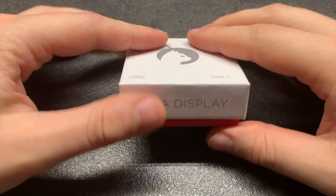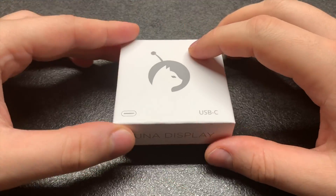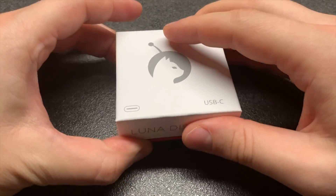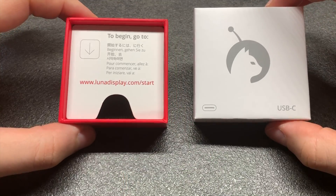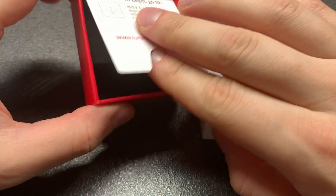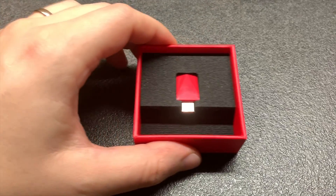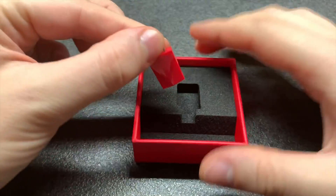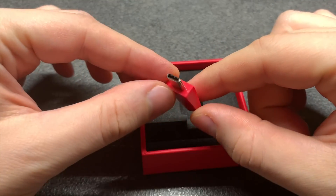So when you order your Luna display, this is all you're getting. This little box here contains the whole thing and it's really nice. I tend to carry it around with me in order to store the Luna display since it is so freaking small. This, by the way, is the USB-C version of the Luna display.